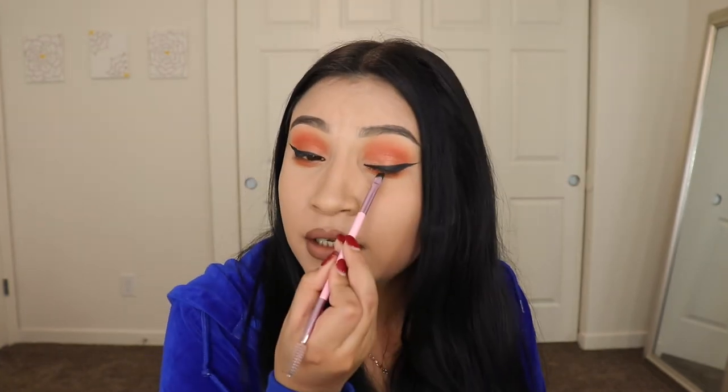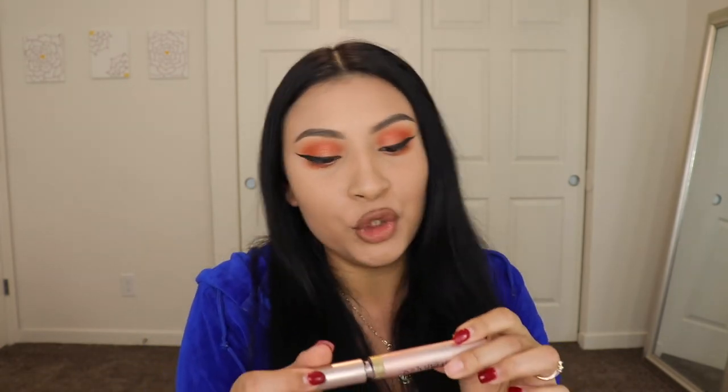You guys have no idea how excited I am for the summer. Like the fact that my parents don't know that I'm going to be going soon — I can already taste all my favorite foods just by thinking about it. That is the eyeshadow done. Now I'm going to go in with this mascara that I love — the Voluminous Lash Paradise by L'Oreal.